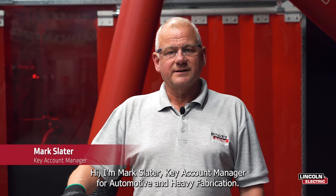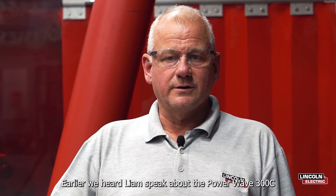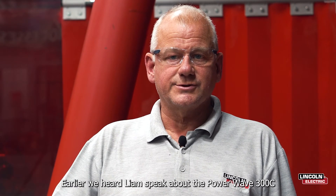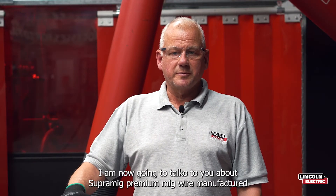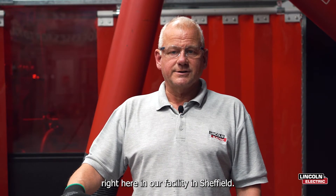Hi, I'm Mark Slater, Key Account Manager for Automotive and Heavy Fabrication. Earlier we heard Liam speak about the PowerWave 300C. I'm now going to talk to you about SuperMig, our premium MIG wire manufactured right here in our facility in Sheffield.